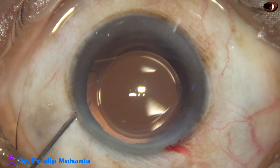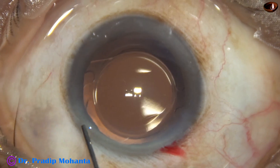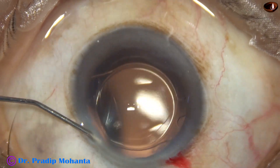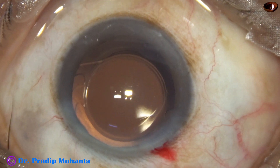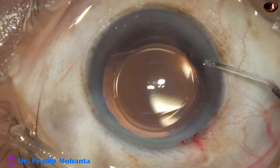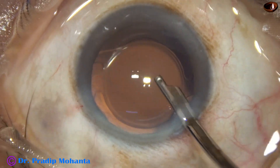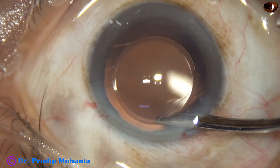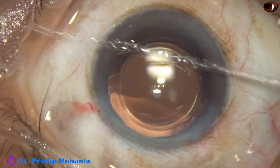Then a bit of moxifloxacin is applied, and the side port is closed — only one side port was used. If we use bimanual irrigation-aspiration, we need 2 side ports. Now this is the final lavage of the anterior chamber; the anterior chamber is lavaged and formed nicely so that the intraocular pressure is on the higher side.